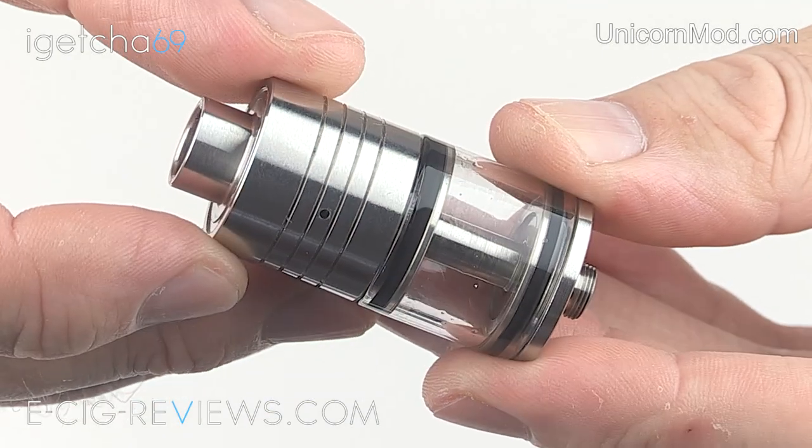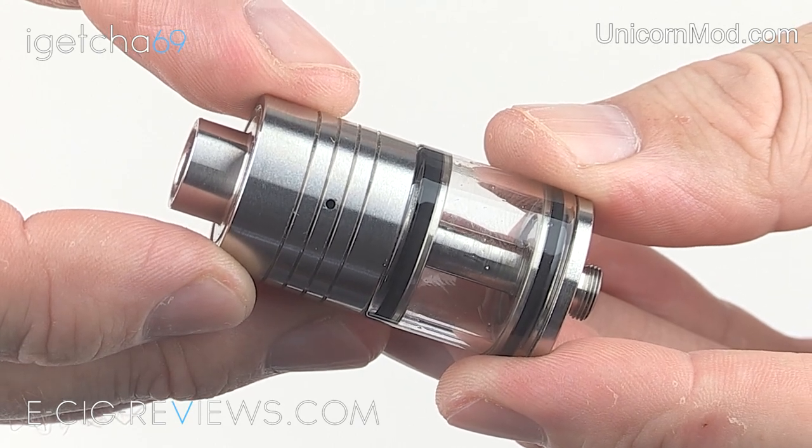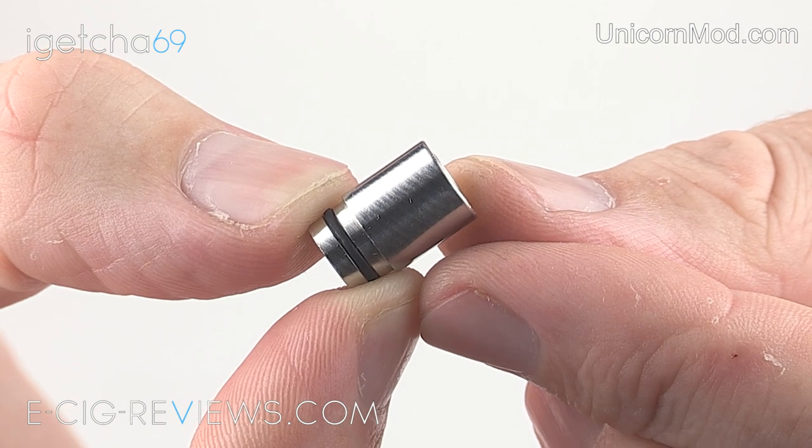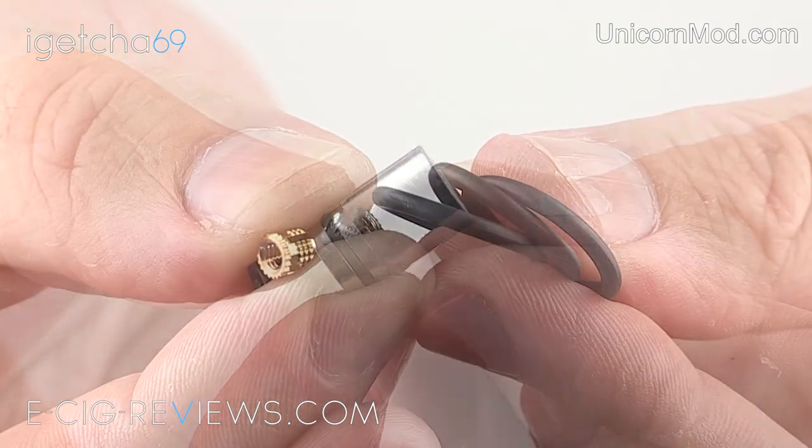Let's go straight ahead and show you in a bit more detail. So here I have the Pegasus 22 Genesis atomizer, and if you get one of these they also include a stainless steel mouthpiece and some spare parts such as o-rings and screws.